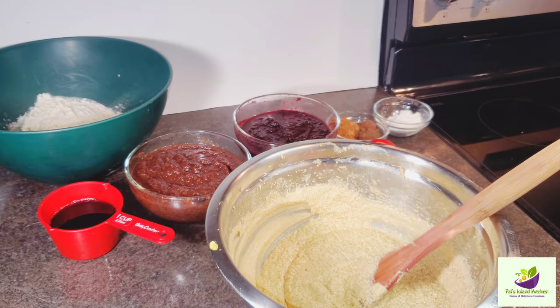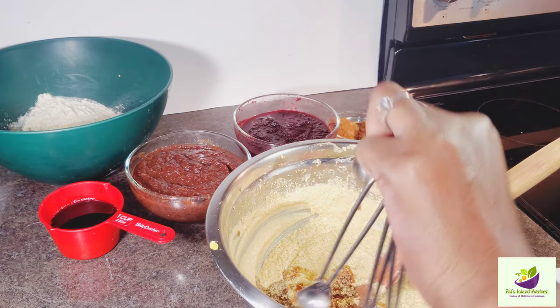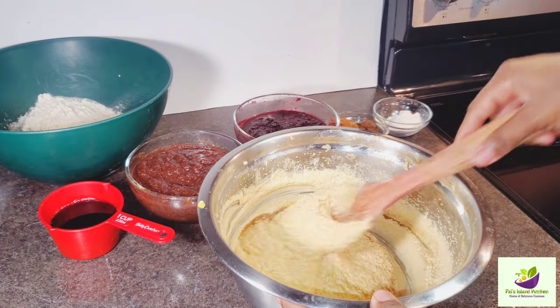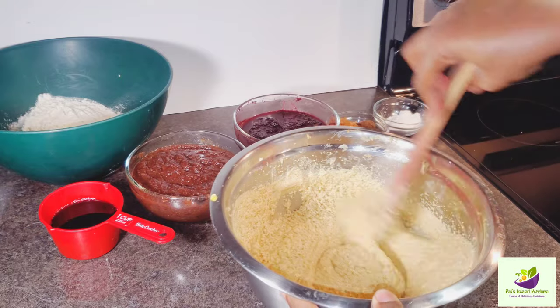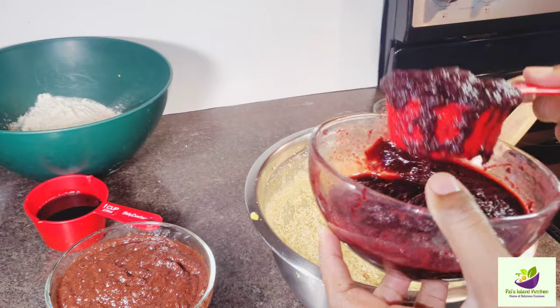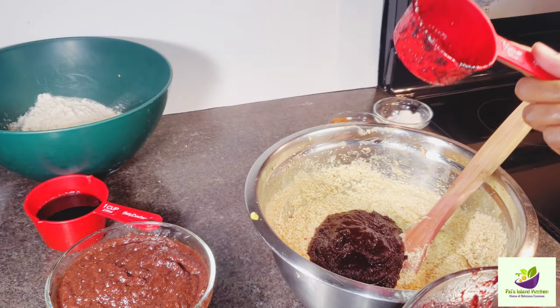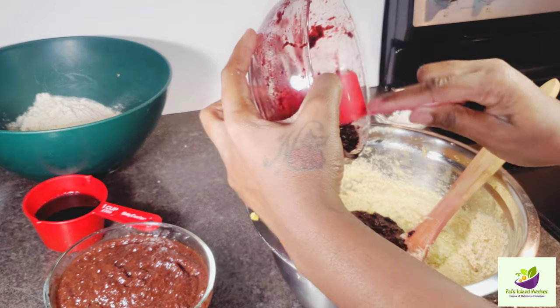Now I'm going to add some vanilla. You can also add your rose water and almond. I did add the rose water off camera along with a few more things — you can add your own mixture to your cake. Now I have my sorrel puree here. I have a video coming out on how I make mine. I'm adding about two and a half cups of it.